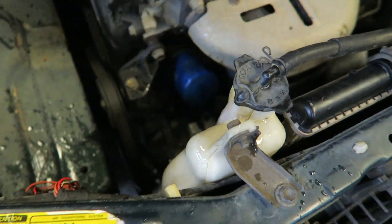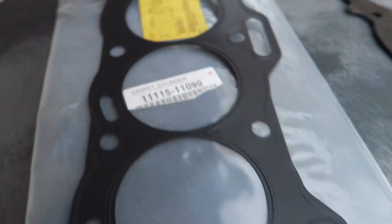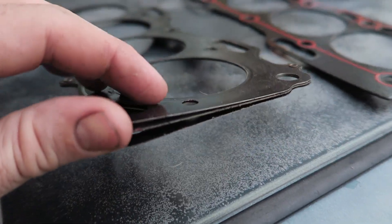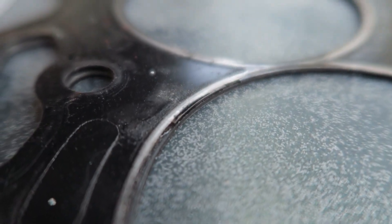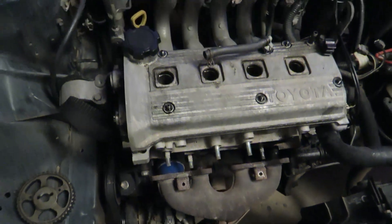If you watched the last nitrous video, the poor little engine couldn't hang on and the gasket blew. Today we're going to pull the head off and put a Cometic gasket in there, followed by some more nitrous. Our choices are: a genuine Toyota single-layer steel gasket, a second-hand multi-layer steel gasket which is already blown, or this $50 eBay special.